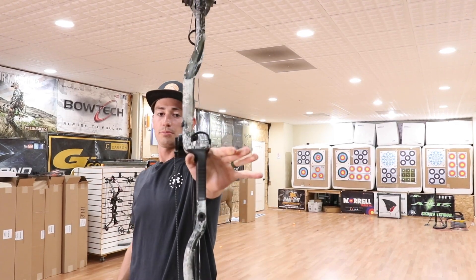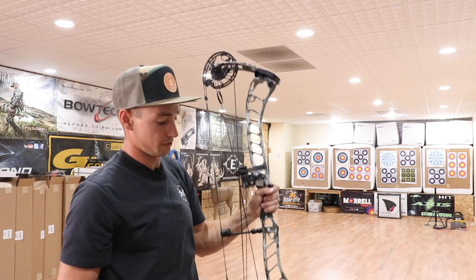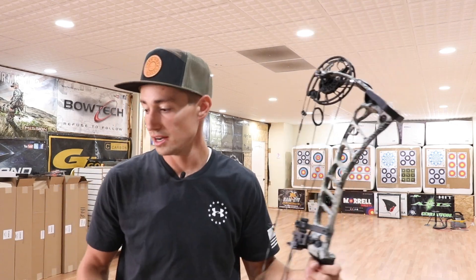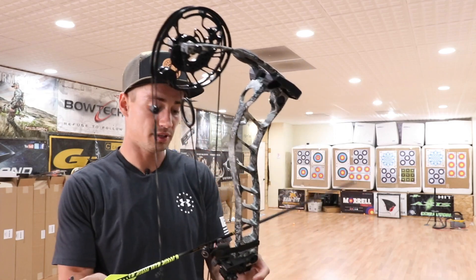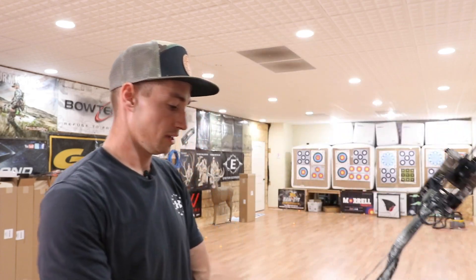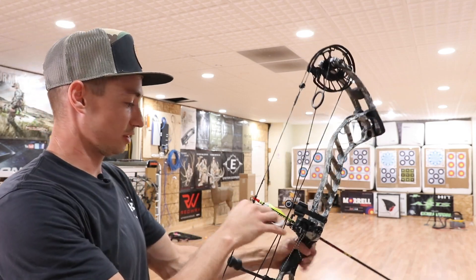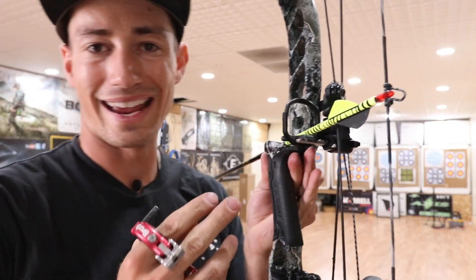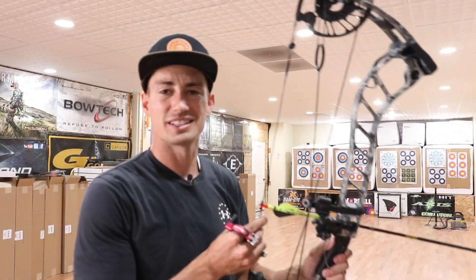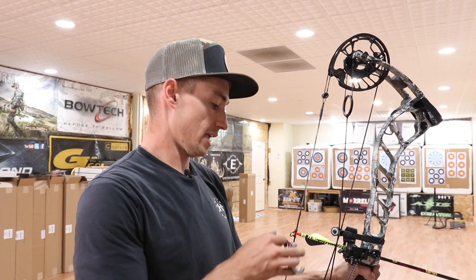First up is the Prime Nexus 6. The balance feels a little bit back, but there's a solid base at the bottom of the bow just due to the grip being basically in the center of the riser, which helps it out quite a bit. I've only shot this bow once before — the shop never has it in stock — so when I saw it I figured I'd get a few good shots out of it. The new nano-technology grip is supposed to keep your hand warmer, and it's very comfortable with a good flat face for a natural hand position.